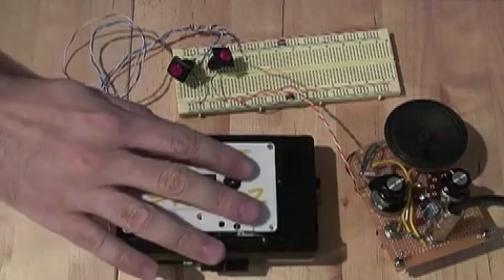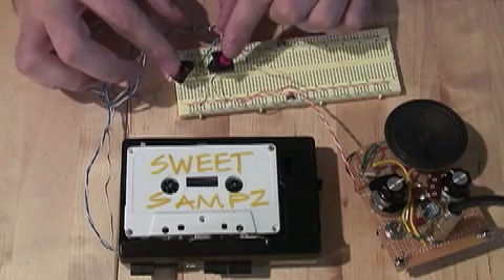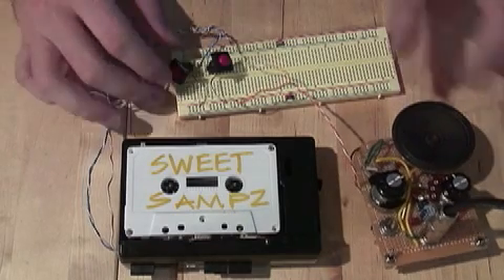All right, so we've got the Walkman here playing stereo sound, and I can trigger either side of the stereo with these buttons, and then it sends it out to a little CrackerBox amp that I made. Here we go.